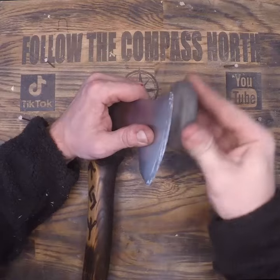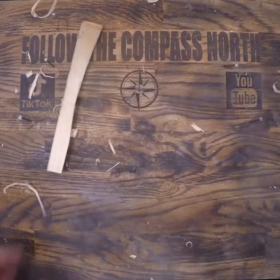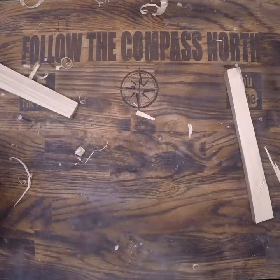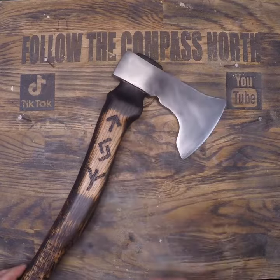After setting the bevel and honing the edge we're ready for a quick test. This is a chopping tool so I test that first. However I do like to have all my tools nice and sharp so that I can use them for making feather sticks or cutting lines if needed. All in all I'm pretty happy.